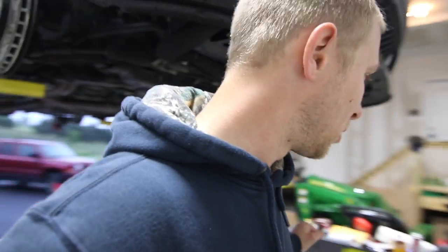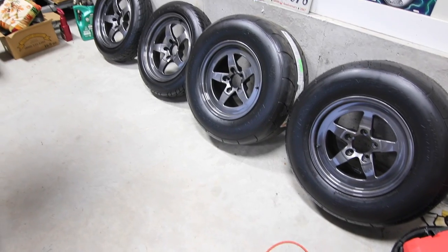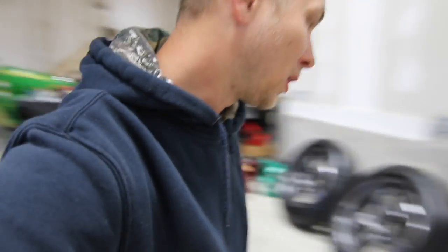There was one more thing I needed to do to the wheels to make them official. I'm not going to keep you guys waiting — here you go. There they are. That's the wheels. What do you guys think? Was it smart to powder coat them or should I have left them? I haven't seen them on the car yet.